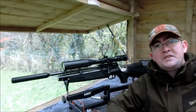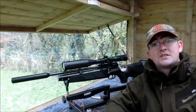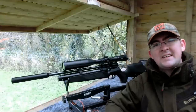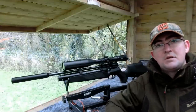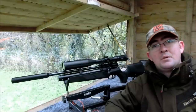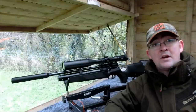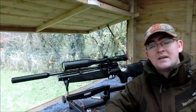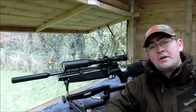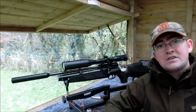Hey guys, James here from Replica Reviews again. Today we're going to be doing something I've wanted to do since I first tried this rifle, and that is reviewing the Viarark HW110. This rifle has very kindly been lent to me by one of the local club shooters here, a guy called Bob. He's basically given me the gun for a couple of weeks, I've been out testing it and trying to form an opinion for myself.